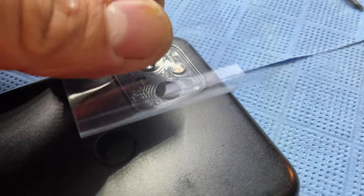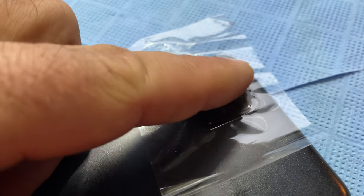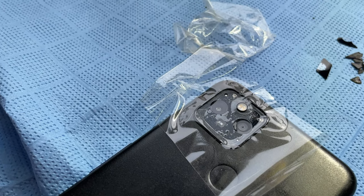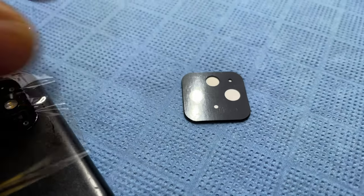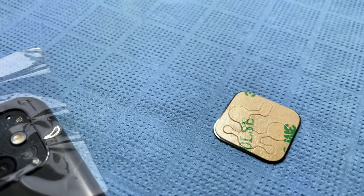It's easier to do this while not holding a camera. Now that it's thoroughly clean, make sure the lenses are clean and you can put tape over them to protect from dust while you get the new lens cover ready.